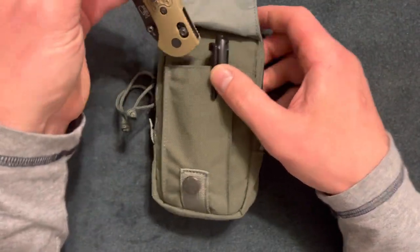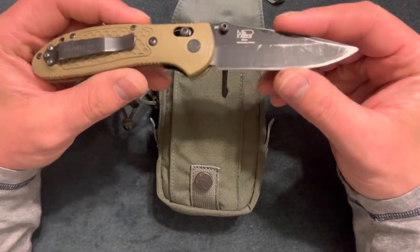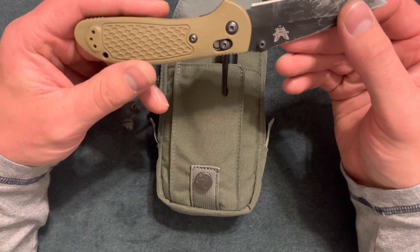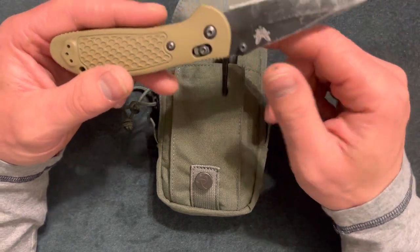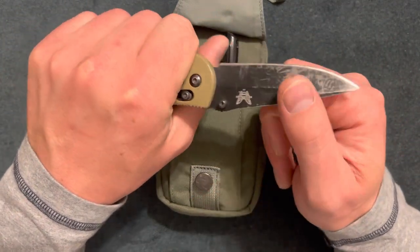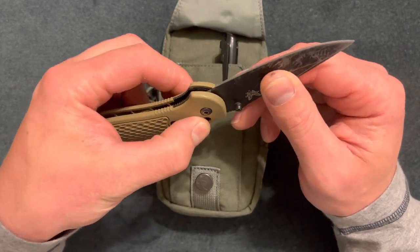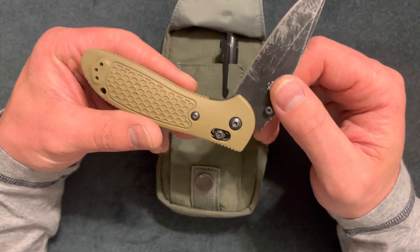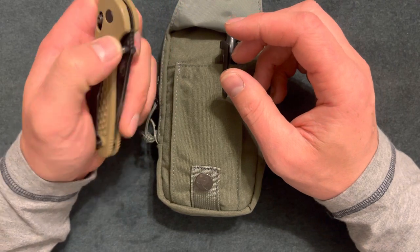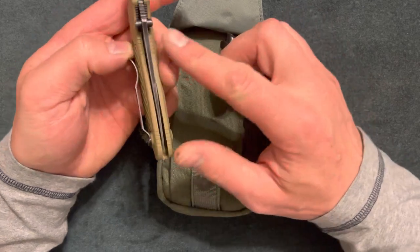My first tool is a Benchmade Griptilian. You can see the wear and tear on the blade — that's D2 steel. It's about eight inches long with a three-and-a-half inch blade and a four-and-a-half inch handle, so it feels really good in my hands. I have pretty big hands, but overall it's a great knife. It was fairly cheap for a Benchmade — about a hundred dollars when it came out.